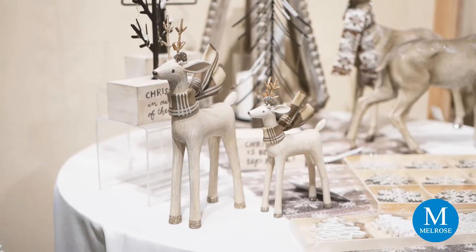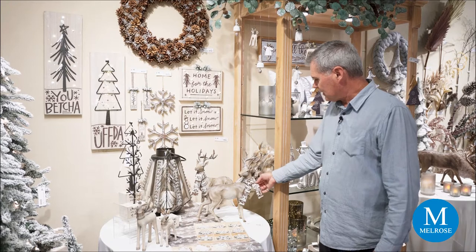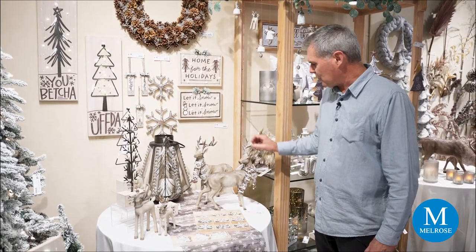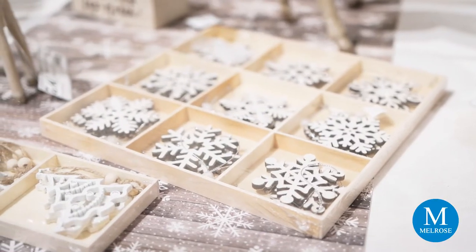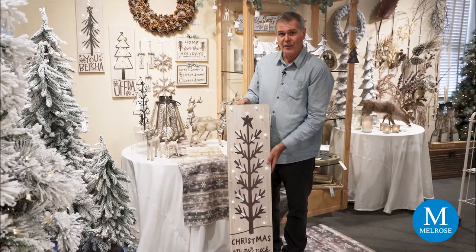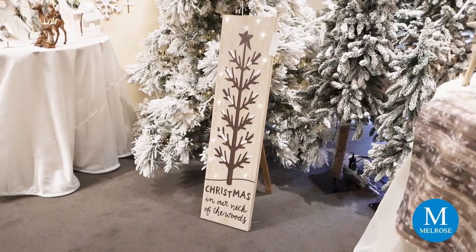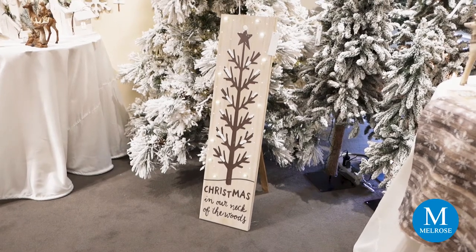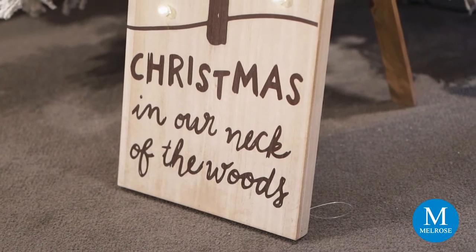On this table landscape we're featuring a couple of our new deer collections. This one is an assortment of two with fabric scarves that have a really good print with a little bit of glitter, ready for the holiday season. This other piece of art is really interesting because it lights up and it's a double feature — it has a hanger so you can hang it on the wall, or a little easel leg so you can stand it on the floor. From wall to floor, you can decorate your home for the holiday season.